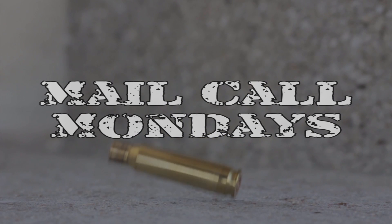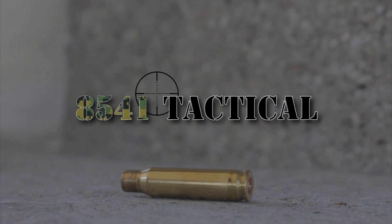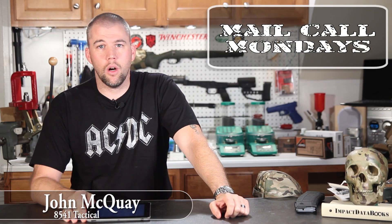Mounts versus rings, carbon-wrapped barrels, and more this week on Mail Call Mondays. I'm John McQuay with 8541 Tactical and this is Mail Call Mondays, the show that answers your questions about precision rifles, optics, and equipment. Back here on another Monday with a fresh batch of questions for you, so let's get it started.